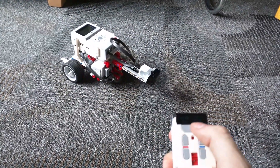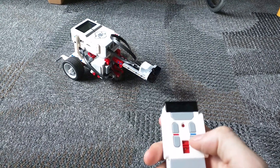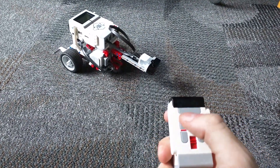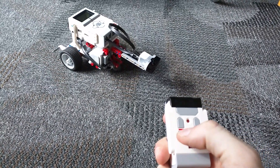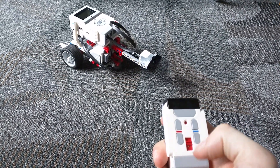The forward button is the button up in the middle, backward is blue down, left is red up, right is blue up, and stop is red down.